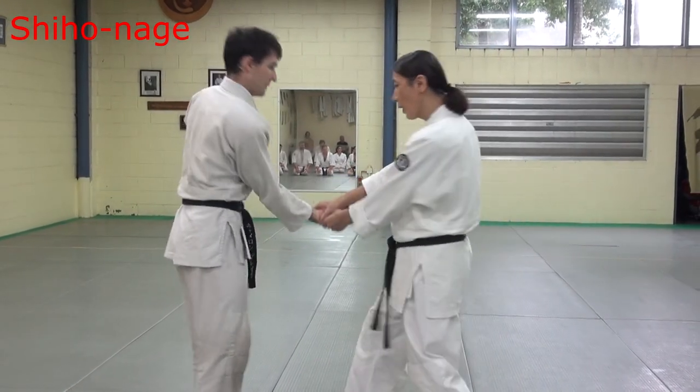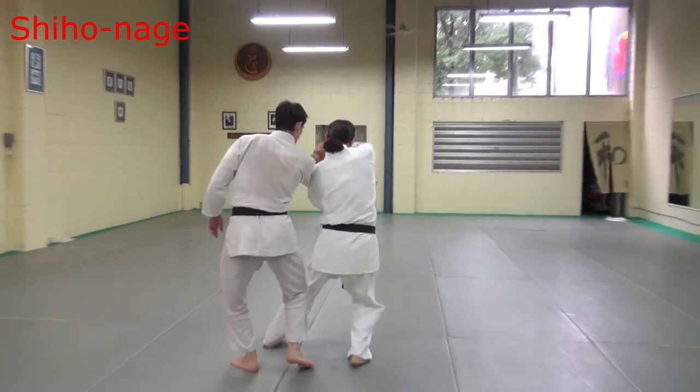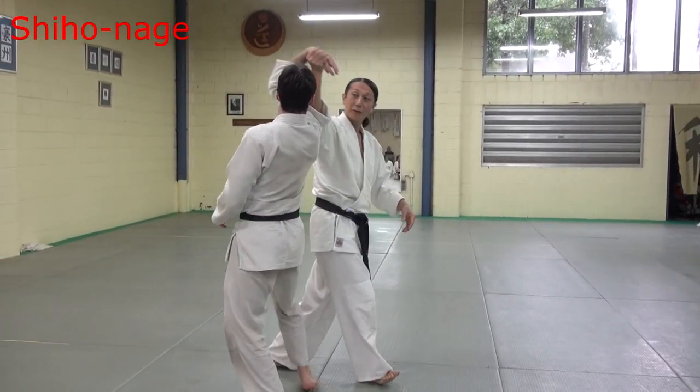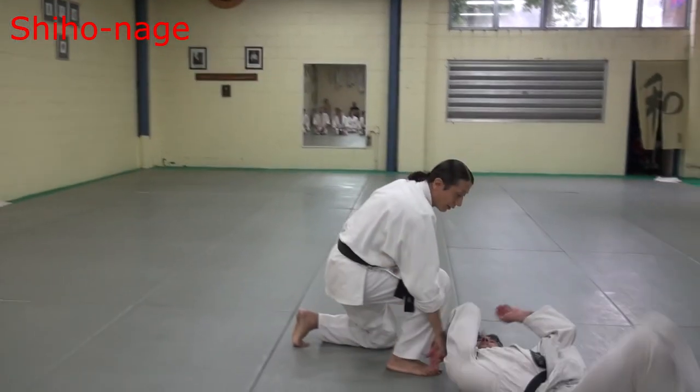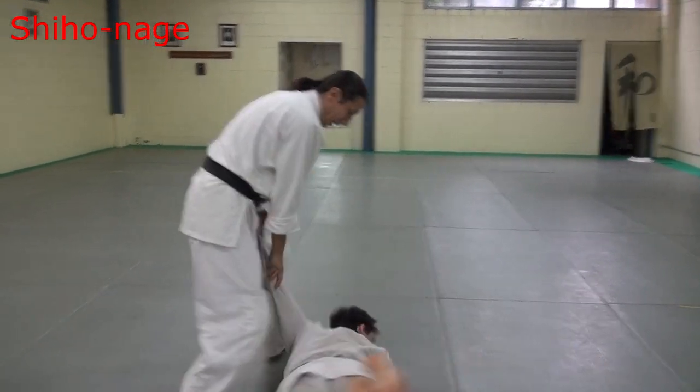Next turn — here, one. Siho naige start. Patar turn. Then step and turn. Then strike. Then strike.